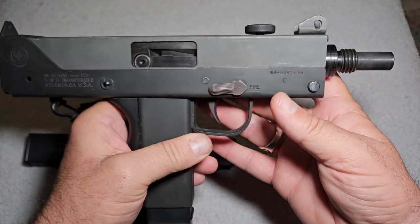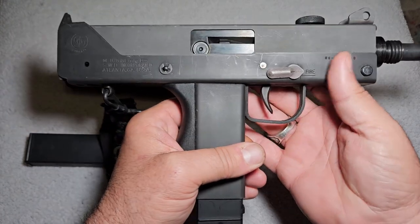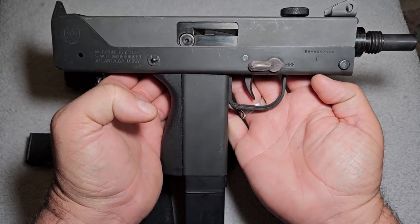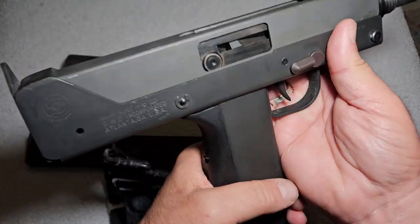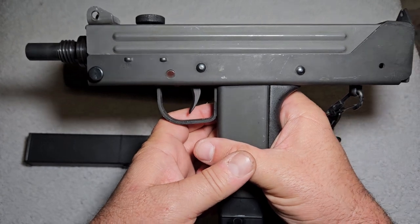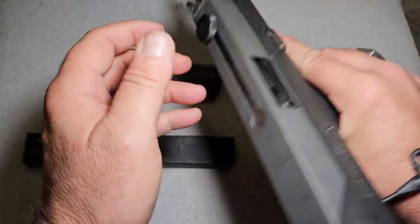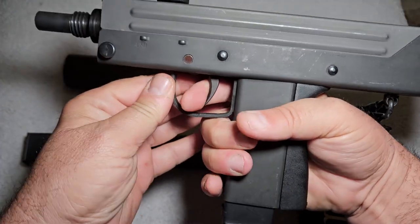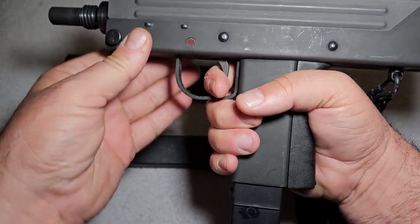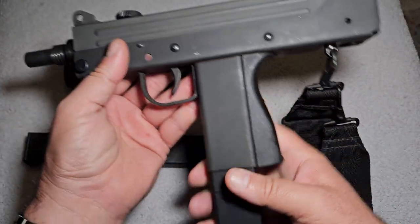I want to show you all this little 9mm MAC-11. Maybe we'll do some other videos comparing it to some stuff, like an Uzi. The way it operates: charge it and pull the trigger. It's got a real distinct trigger reset — these things really slap your finger when you're shooting them. Most of them have a little rubber hose piece on here to kind of protect your finger a little bit when you're shooting.